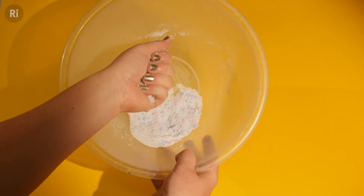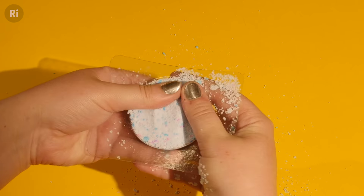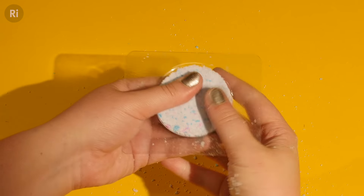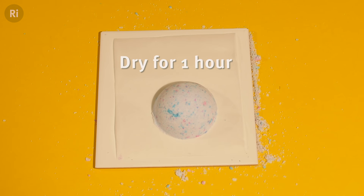Once the mixture clumps together like wet sand it's ready. Quickly start putting the mixture into a mould. The harder you pack the mixture the more dense and durable a bath bomb you'll get. Tap the bath bomb out of its mould and then let it dry for at least an hour.